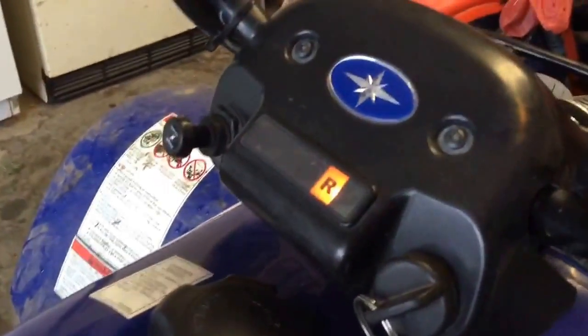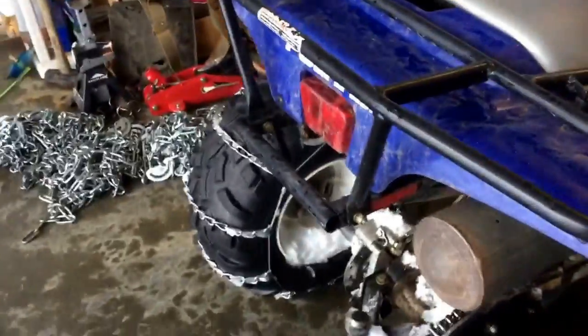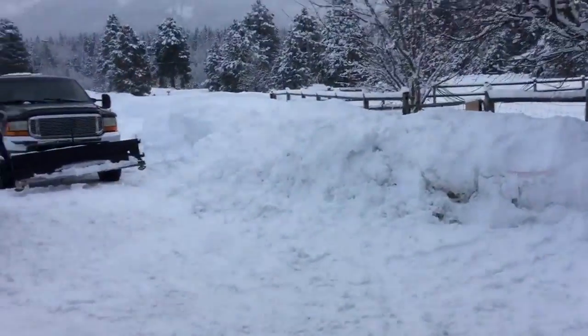Only reverse leaks. Started up in a second. Got chains on it — they really do help in the snow a lot. As you can see, I got a lot of snow.